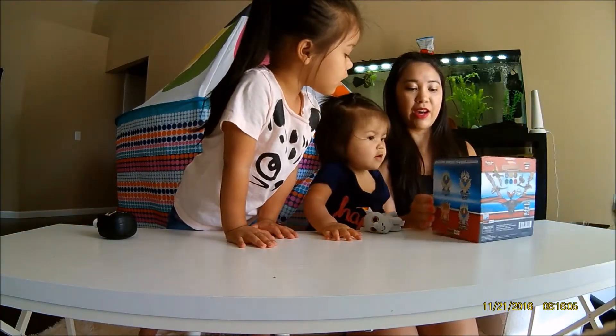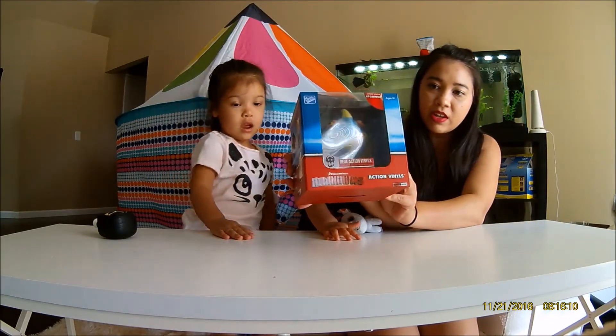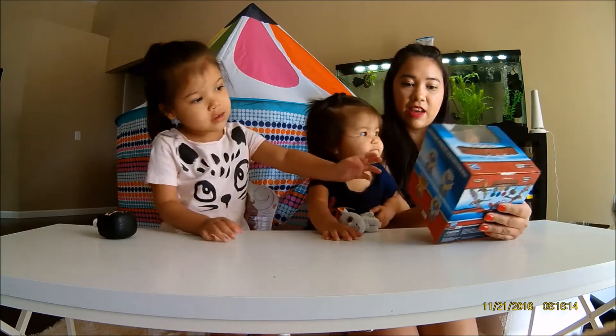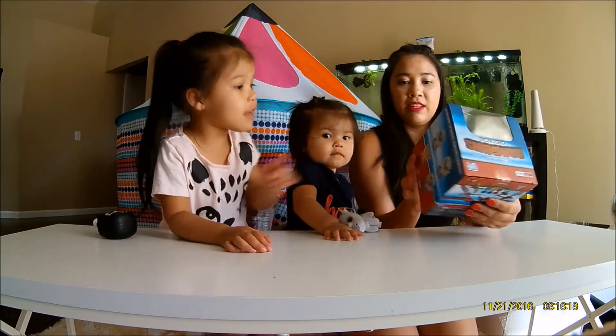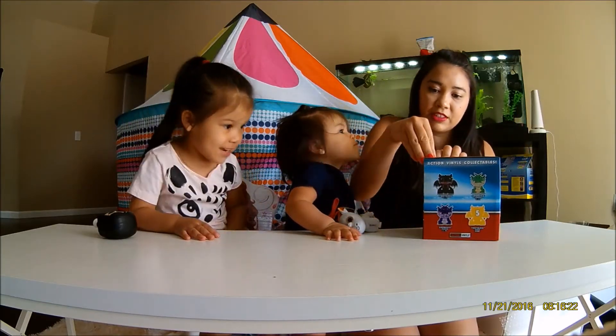So first we got the Dreamworks Dragon Action Vinyl. I like How to Train Your Dragon. It's Stormfly. I like Stormfly — she's my favorite.